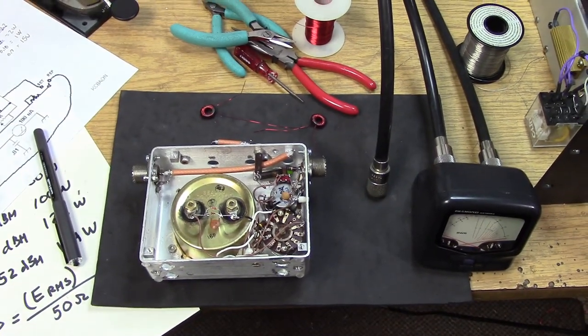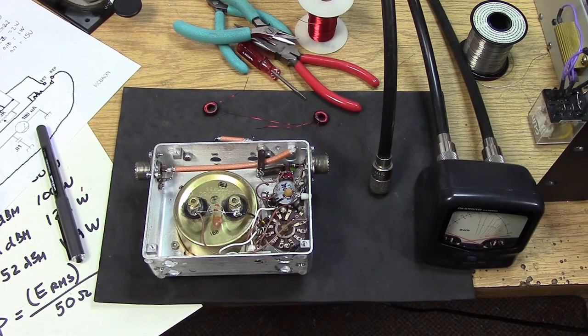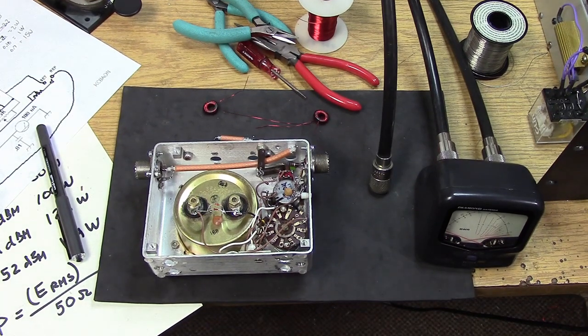I suspected I did not have enough inductance. I think I was running 15 turns on the toroid, the Type 75 material. I looked it up and the impedance wasn't 1 mH, but it was fairly high.